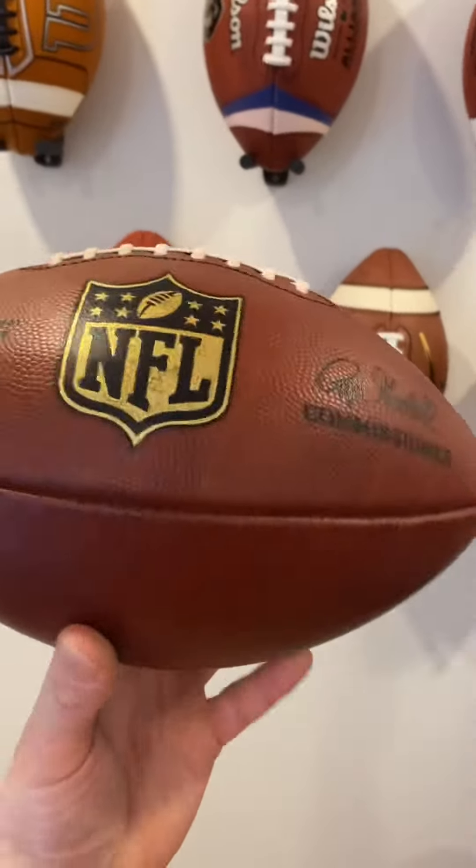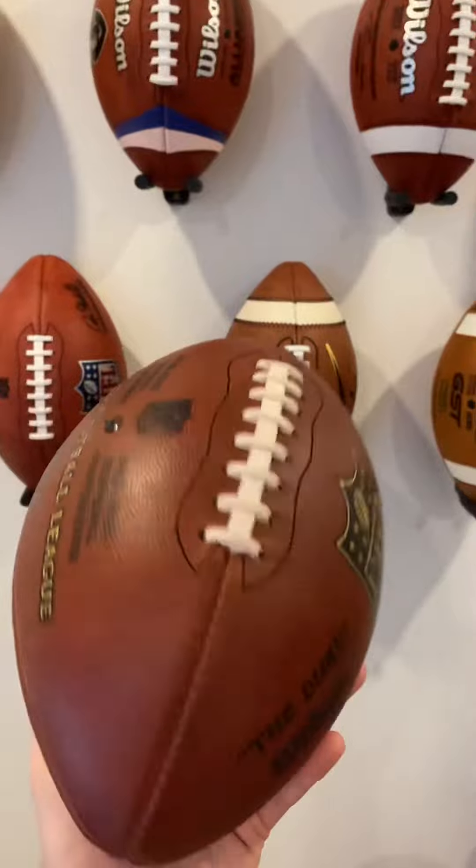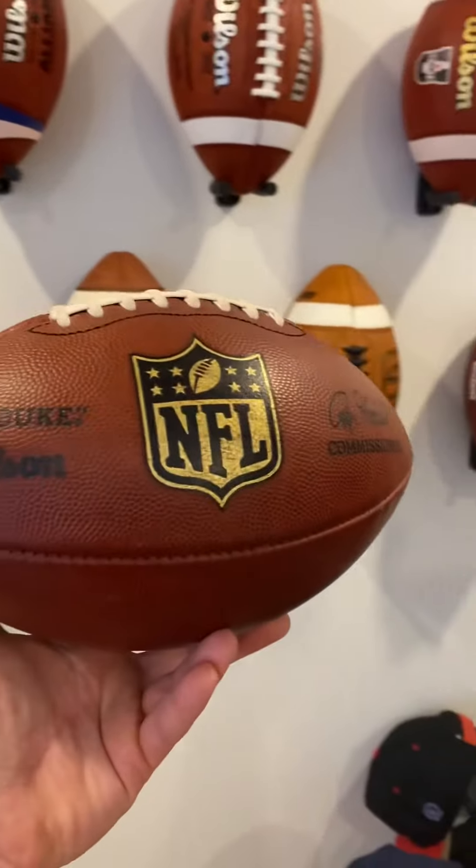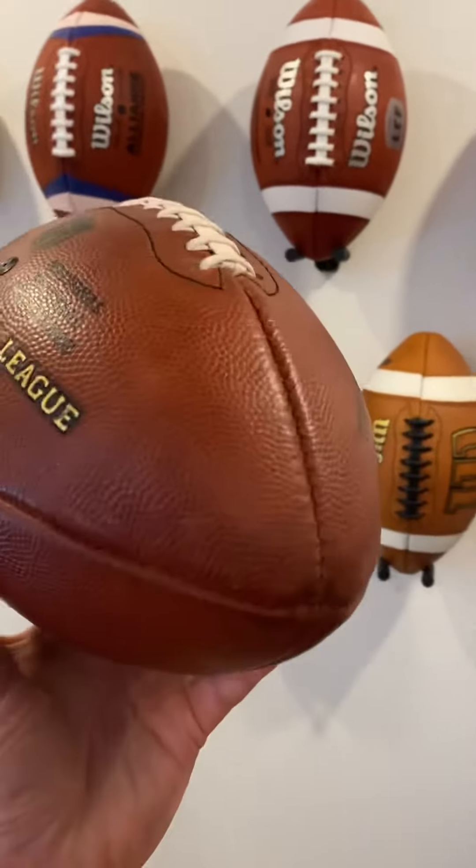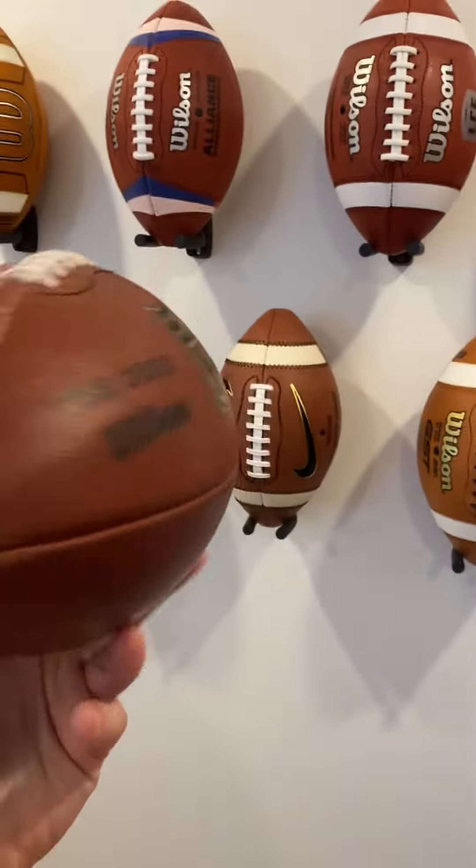Is it worth the money? It is. You'll be really happy with it once you get it. But it is hard to give away that money in order to buy it. Everything about the ball is fantastic, with all honesty.